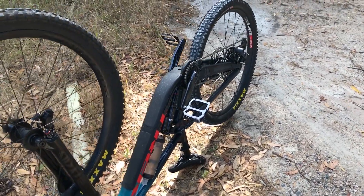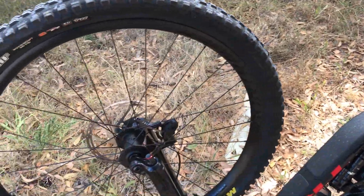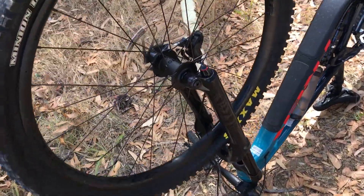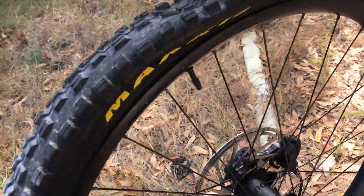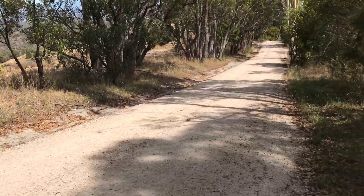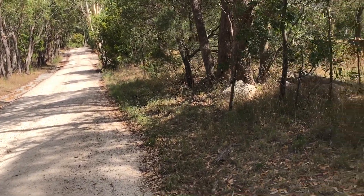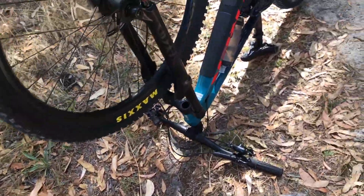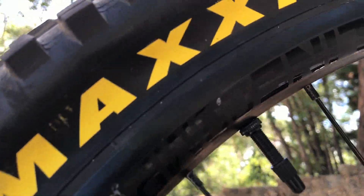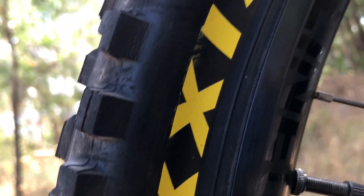So one part of bike maintenance that I've always overlooked and never really considered outside of just the initial setup is tubeless valves. I'm up here at Horsies, first run of the day, come bouncing down this fire road and dirt road and started hearing a tsss tsss tsss. It turns out that my valve core has been coming loose, so there was a bit of sealant coming out and it just let all the air out.